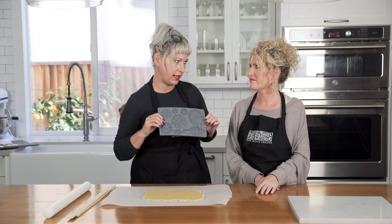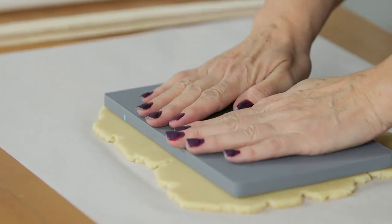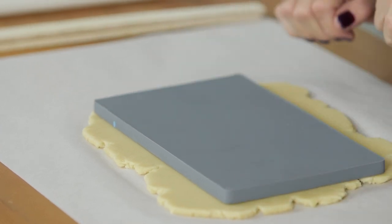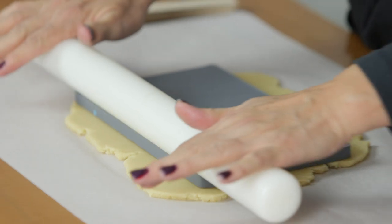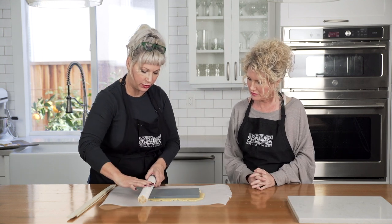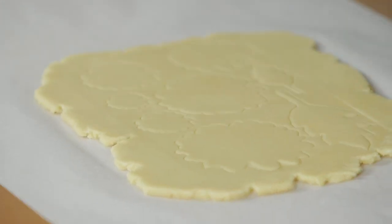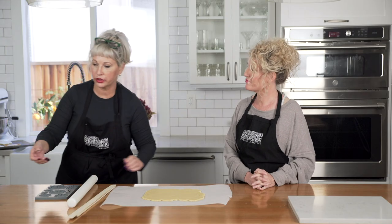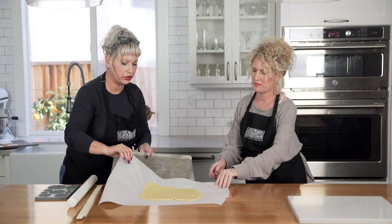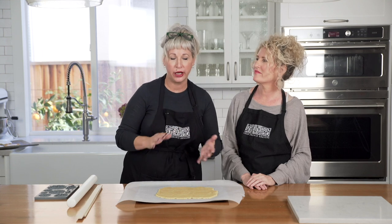This is where the micro mold comes in handy and just shines. It's going to create a template for us to hand cut these shapes out. Set it down without any shift and get it settled into that dough. Then use your rolling pin gently — not too much pressure, because you don't want to spread the dough out. You're just getting that micro mold down into the dough. Then set this on a cookie sheet and pop it into the freezer or the fridge. You want it nice and cold and firm, but not hard.